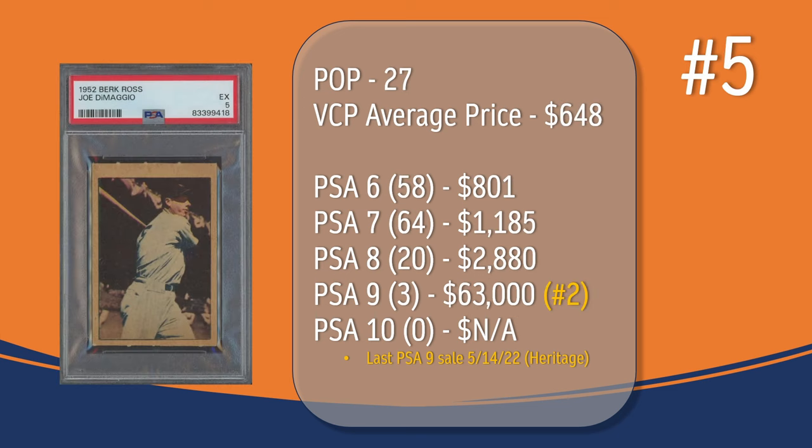At number 5, we have the Joe DiMaggio card. In a PSA 5, there have been 27 graded copies with a current VCP average price of $648. There have been 58 graded a PSA 6; they sell for around $801. There have been 64 graded a PSA 7; they sell for around $1,185. There have been 20 graded a PSA 8; they sell for around $2,880. There have only been 3 graded a PSA 9; the last PSA 9 sale took place in May of 2022 through Heritage and sold for $63,000. And there has not been a PSA 10 graded copy of the Joe DiMaggio card.